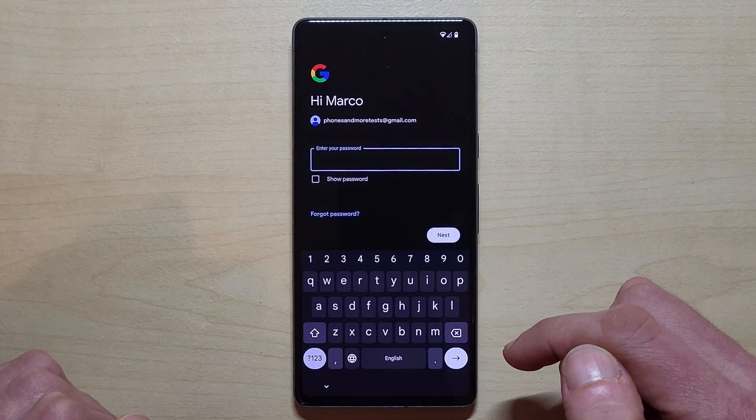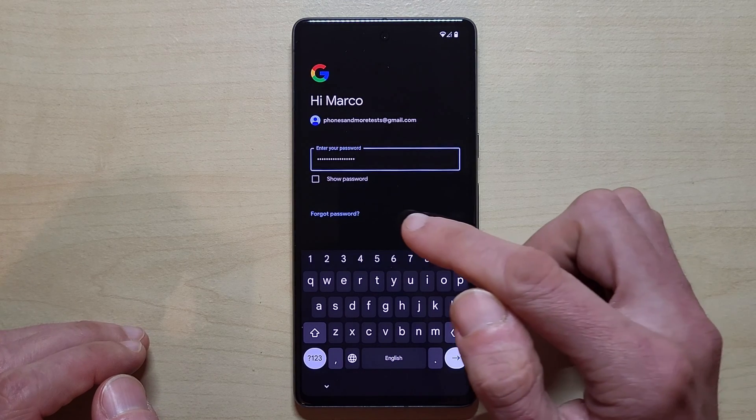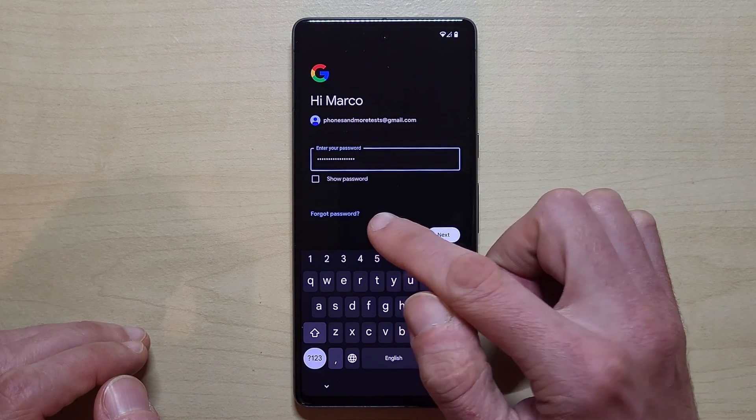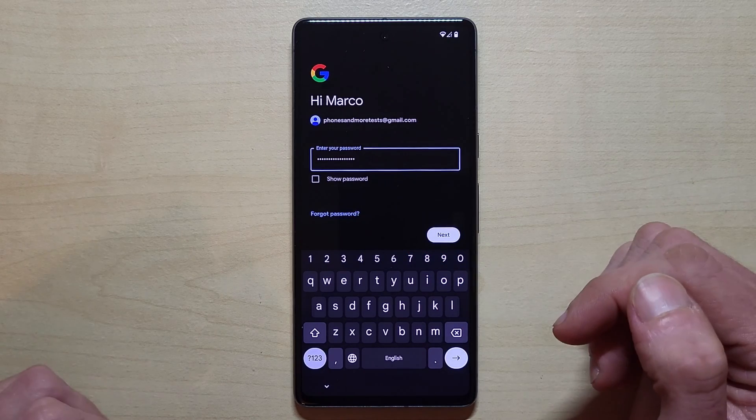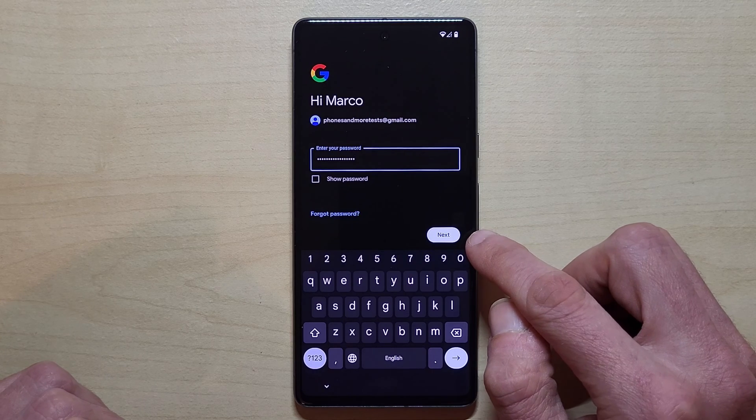Now enter the password of your Google account. In case you have forgotten your password, you can tap here and reset it with your old phone. But hopefully we know our password — so just tap on next.